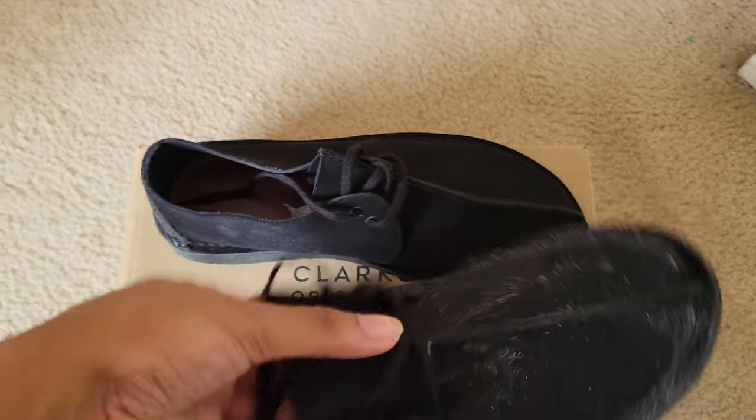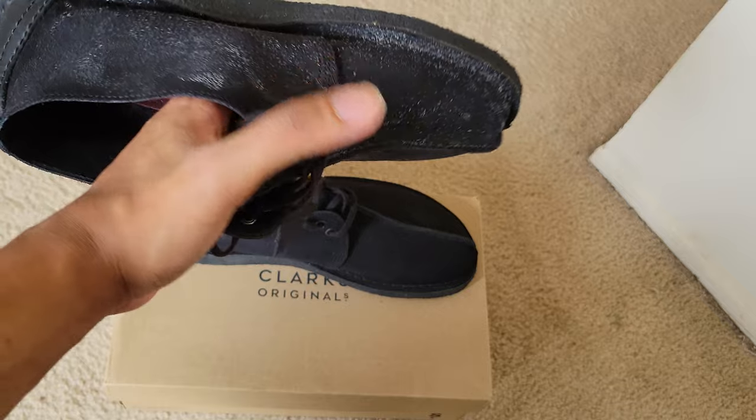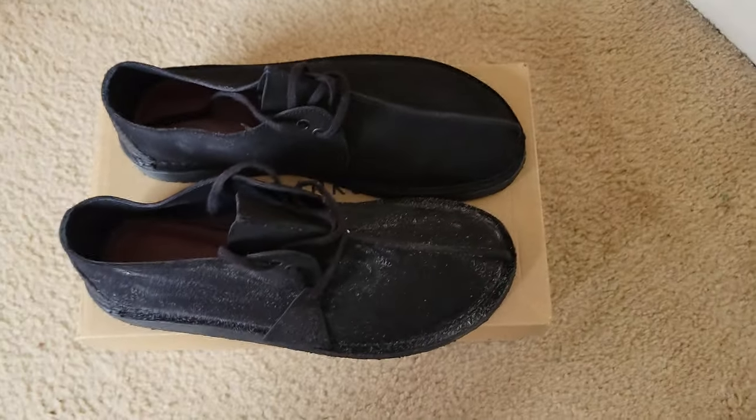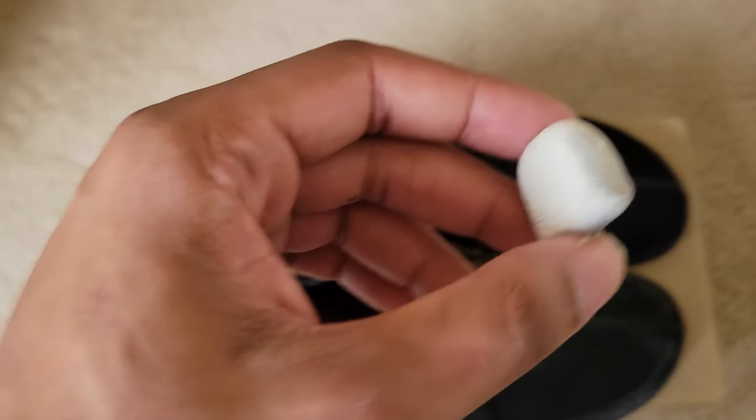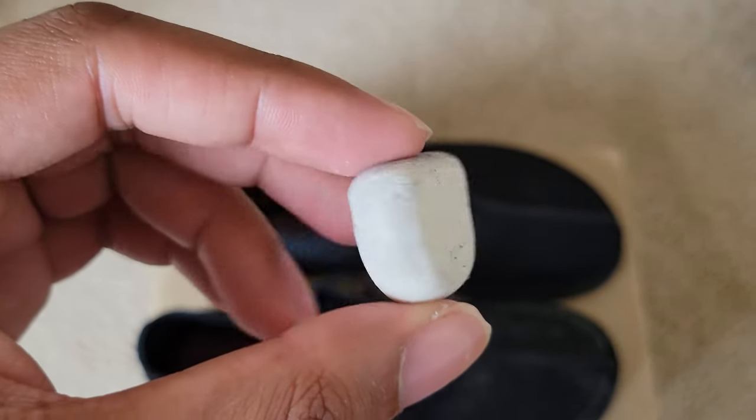I've already gotten this side done. It's not messed up — it's suede cleaner. It is not an eraser. It's an actual suede cleaner, not a rubber that you use on pencil markings.